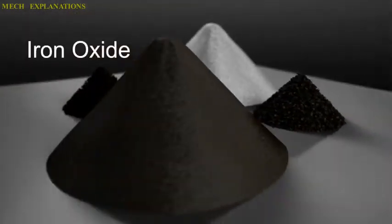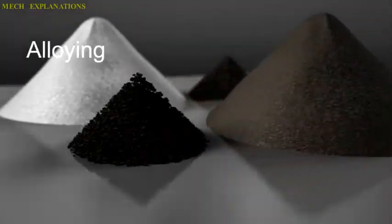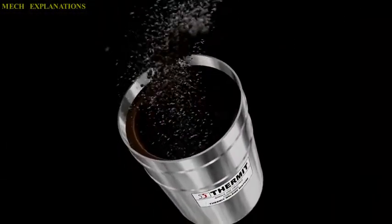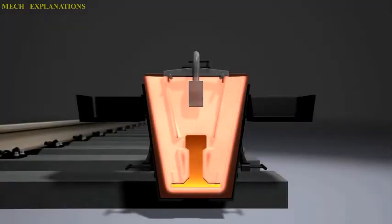The chemical reaction that produces the heat is an aluminothermic reaction between aluminium powder and a metal oxide. The products are aluminium oxide, free elemental iron, and a large amount of heat. The reactants are commonly powdered and mixed with a binder to keep the material solid and prevent separation.